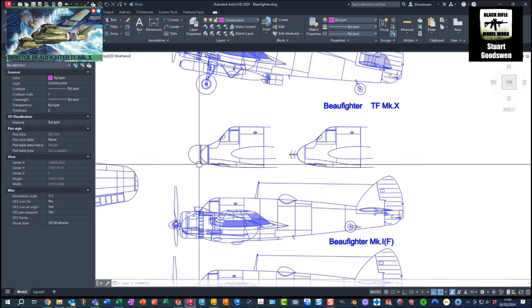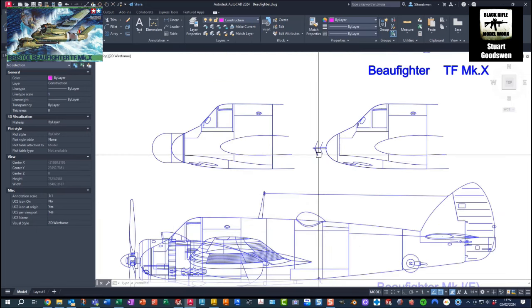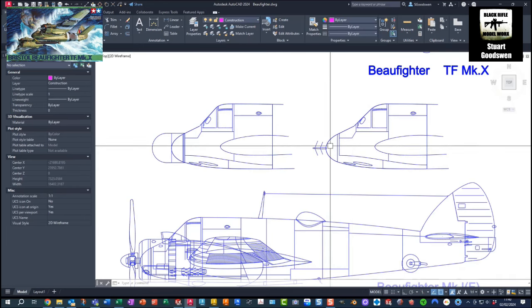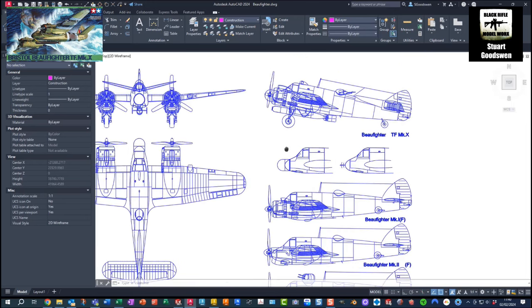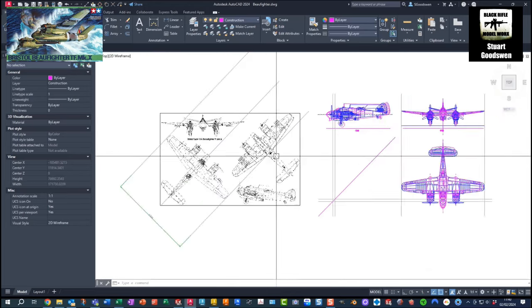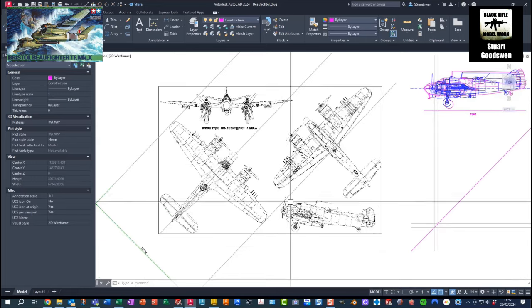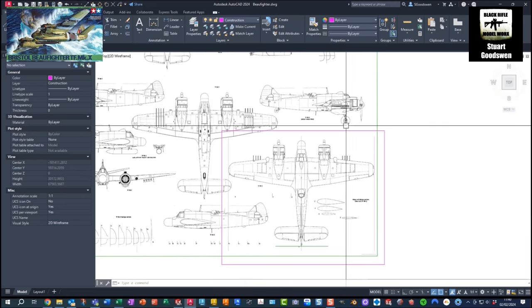There are different nose options on here as well. This is the thimble nose - I think it had the Mark 4 AI radar in there with the herringbone aerial on the front. I love the look of the aircraft. It's really nice.